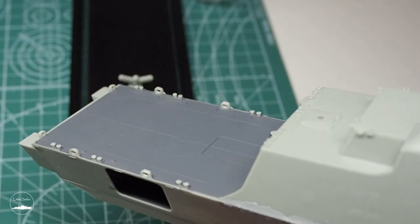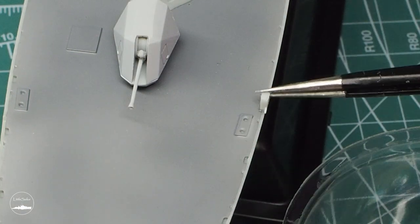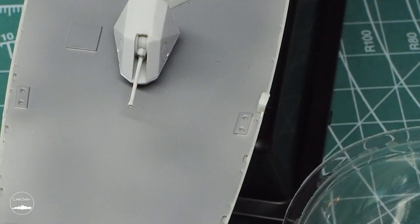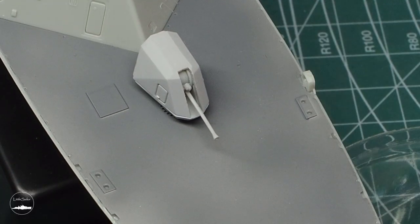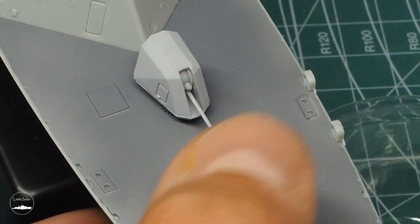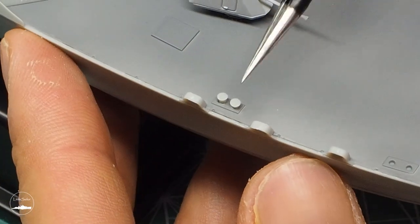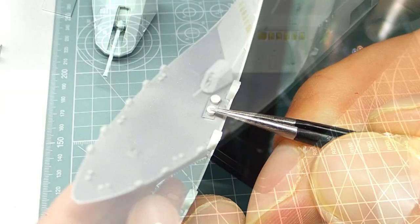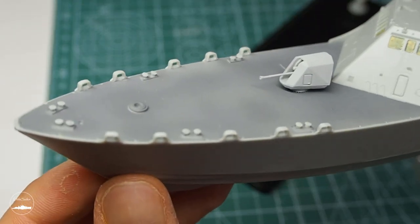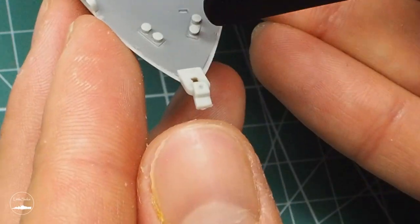After assembling the elements I switched to the bow of the ship. In addition to fair leaders and bollards I also placed the winch and the base of the bow mast.